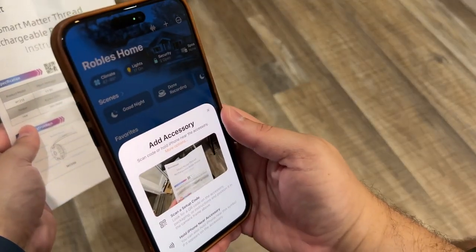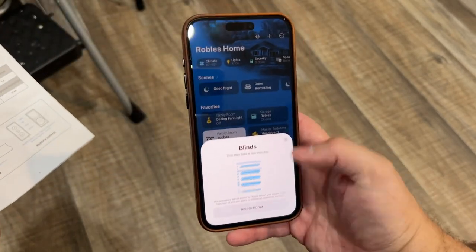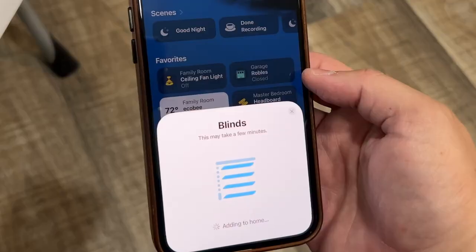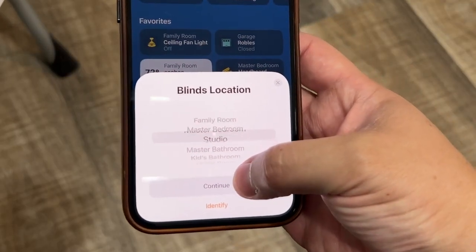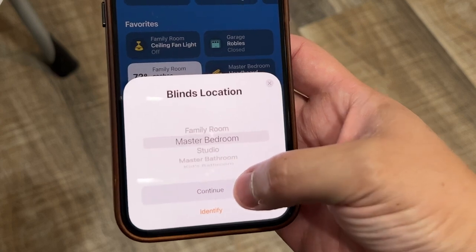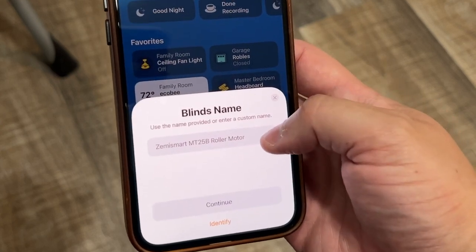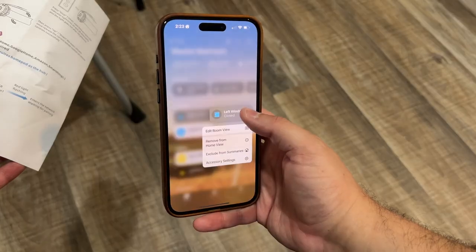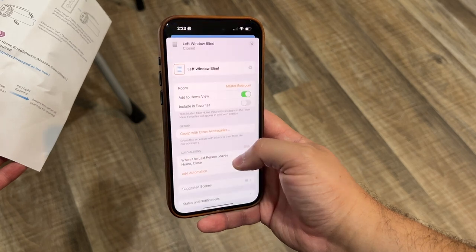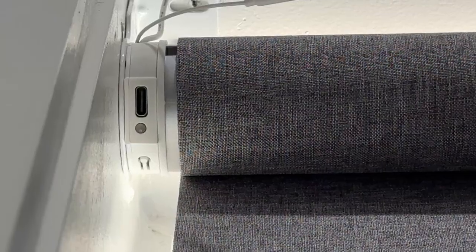Once you've programmed the stopping points, I went ahead and paired it into the Apple Home app. There's just a Matter QR code — you scan it with the Home app, or you can start in just the camera app, and it pairs super easily. There's actually no Zemismart app to use, manage, or even set up, which is how I prefer it. I'd rather just use the first-party Apple Home app, and that's exactly how these work. There's a pairing mode you enter by holding a little button next to the USB-C port, but that happens quickly.